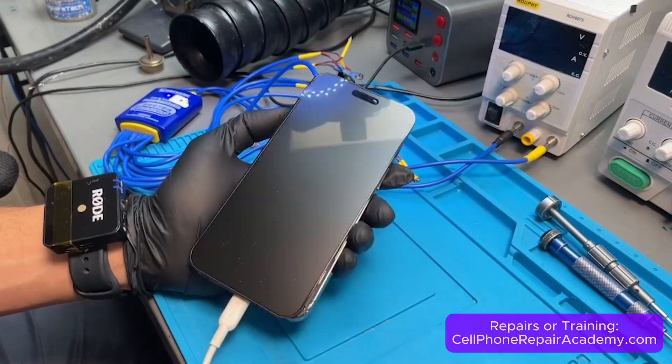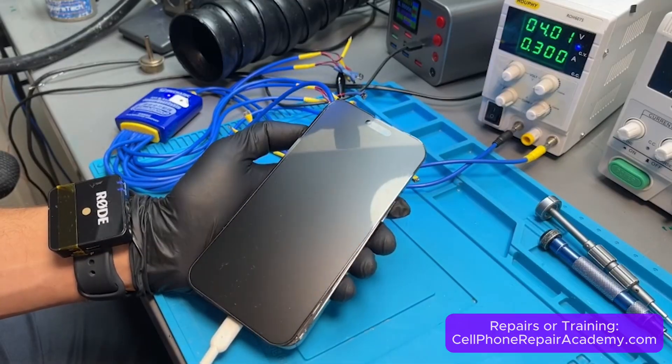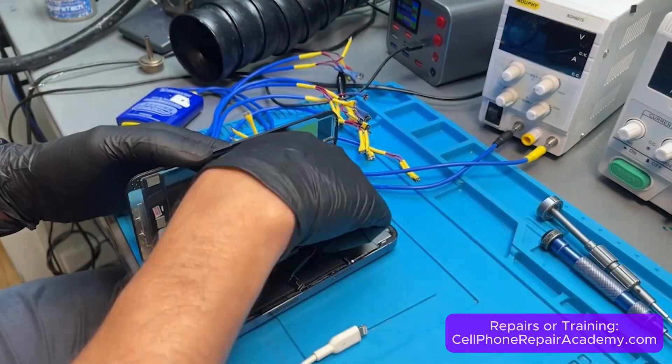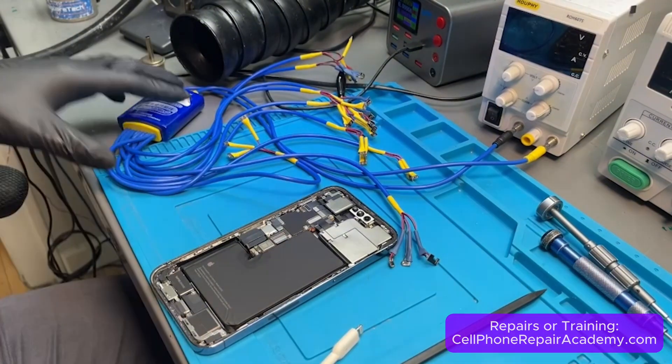This iPhone 14 Pro Max came from Indiana with no image after shutting off overseas while the customer was attending a wedding. Multiple shops, even Apple, said no repair. Insurance gave her a new phone, but with all her wedding pictures stuck inside, she sent it to us as a last resort.